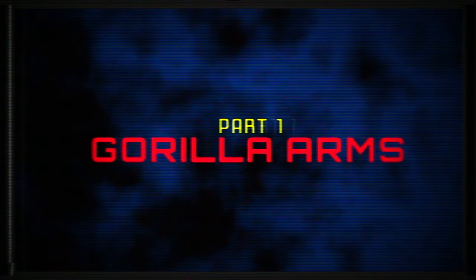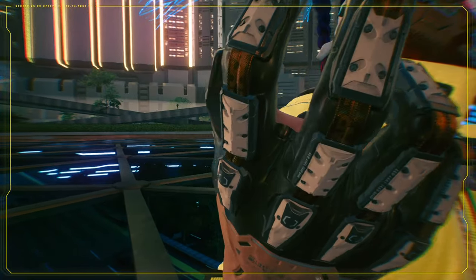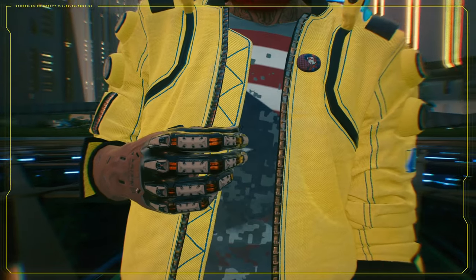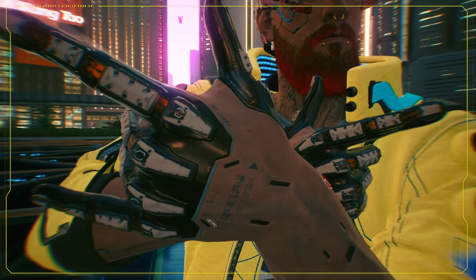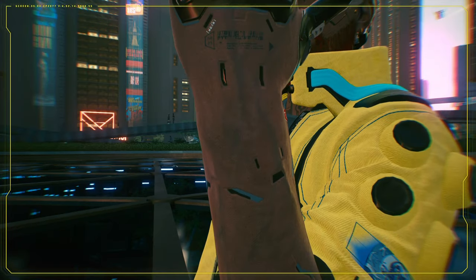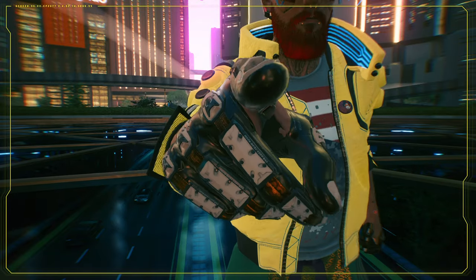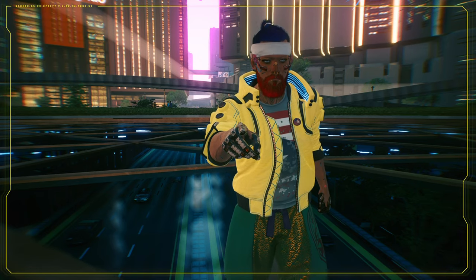First off, Gorilla Arms. Gorilla Arms is a cybernetics mod that makes you stronger and you can punch people really hard. The plan is to cover a pair of thin fabric working gloves with latex, 3D model and print all the hard knuckle parts, and mold cables between the knuckle parts also from latex. And we want you to watch. Why are we talking like this? Because it's Cyberpunk!